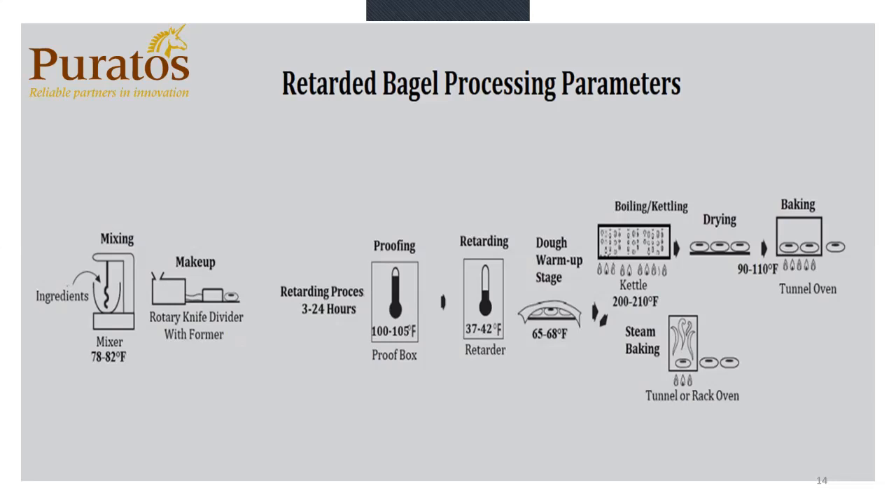Because your straight dough bagel comes out of a proof box, your internal dough temperature is already much the same temperature as your proof box — 80 to 85 degrees — so we don't need a warm-up stage on a straight dough. Whereas coming out of a retarder, your dough is going to be between 37 and 42 degrees. If the bagels go straight from the retarder into the kettle at this temperature, your internal temperature of your bagels is going to be too cold, and that's when we're going to start getting bagels that blow up and have deformities. So the warming stage is generally bakery racks out on the floor by the kettle, about 10 to 15 minutes, getting the dough to about 65 to 68 degrees — that is ideal.